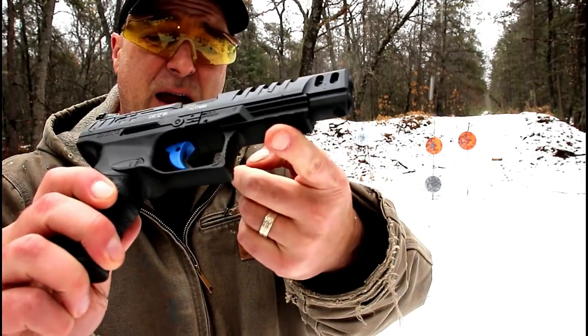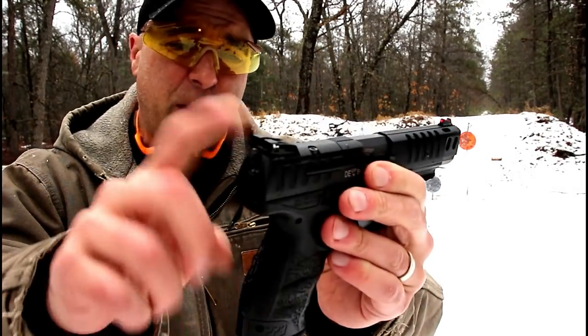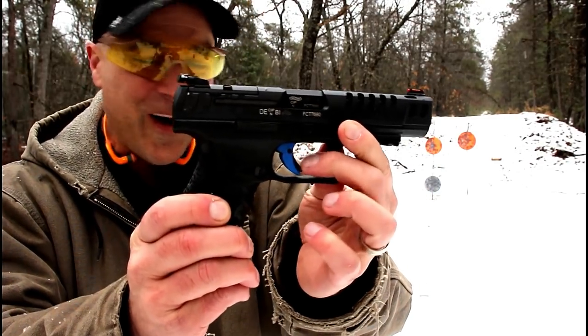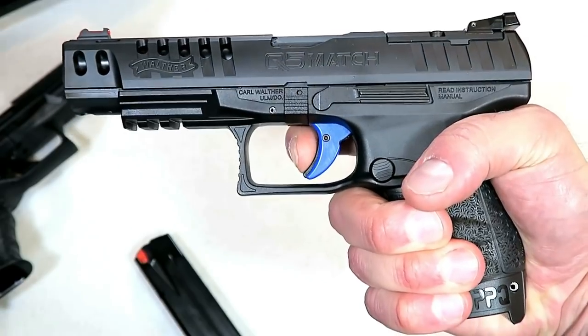I went with the polymer frame because I like the cross-directional texturing on the grip — the same as the PPQ, and I like that. It does have some slide cuts, a rail down below, fiber optic front sight, LPA adjustable rear sights, and a blue trigger. The blue trigger kind of sets the Q5 Match off.